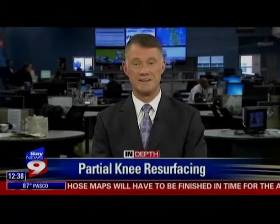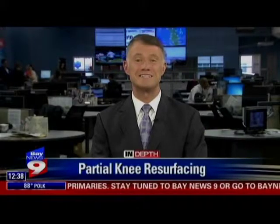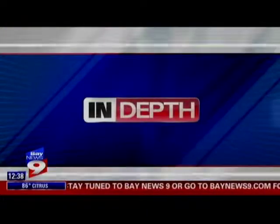That surgery has been getting a lot more attention in recent months because of some of the famous patients who've had it done. Former President George W. Bush underwent partial knee resurfacing last month, and earlier this year he had a partial knee replacement on his other leg. That's it for today's In-Depth. As always, you can watch this and past In-Depth segments on demand — that's channel 999.